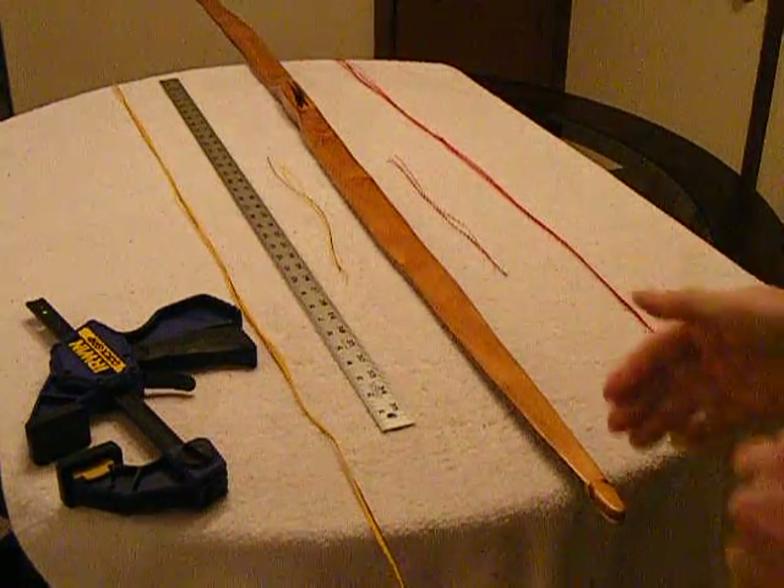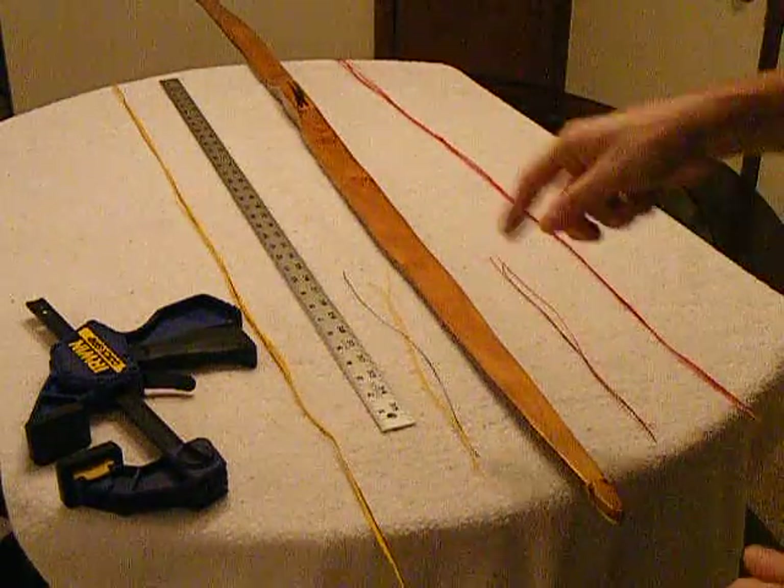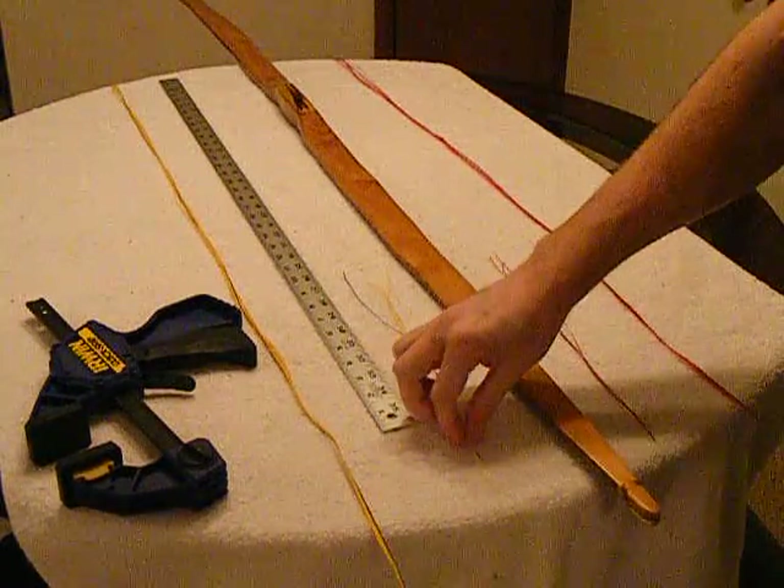Tonight we're going to pad our loops and we're going to go ahead and twist the loop for the bottom limb. So let's go ahead and get started.